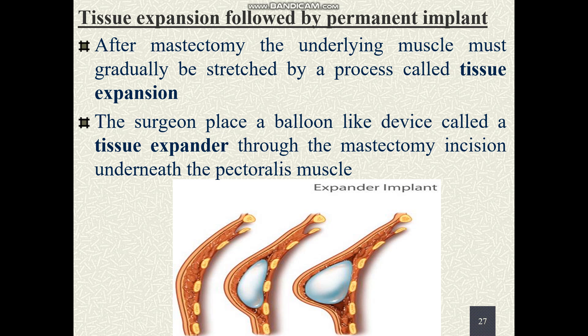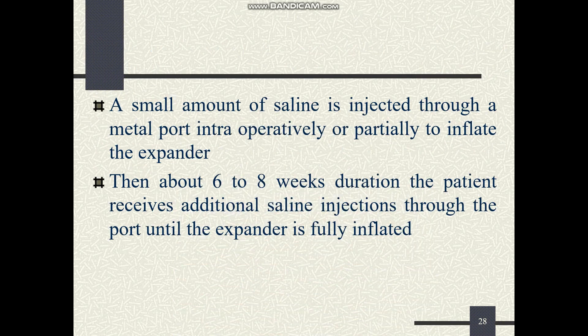After completely removing the breast tissues, the remaining muscle — the pectoralis major or minor — will be gradually stretched by a process called tissue expansion. A device termed a tissue expander is kept in place; this device has a small opening through which it can be slowly inflated by injecting a small amount of saline. It will take about six to eight weeks.